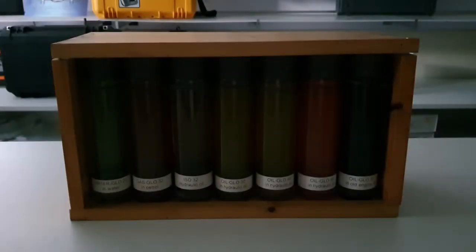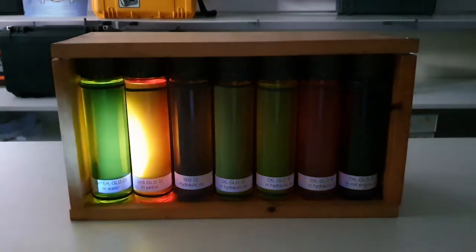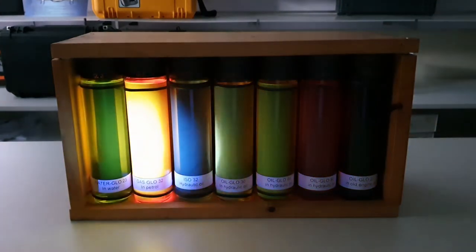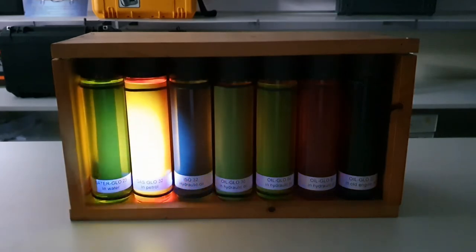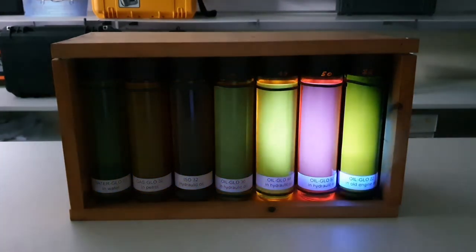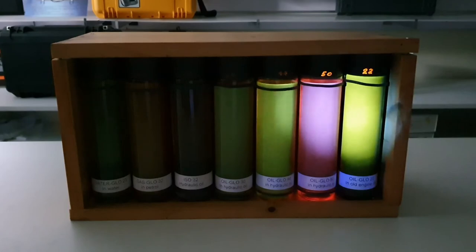This is available for other mediums not just water, but also petrol and oil. Here we've got a few different samples in different colors. I'm standing about two and a half meters from these samples and using the same torch you can see they still fluoresce very brightly, with a range of different colors. The one on the left is the Water Glow, followed by Gas Glow in petrol, then a few in hydraulic fluid, and finally one in old engine oil. That was quite difficult to see anything before it fluoresces, but now you can see a huge difference — it will be very easy to spot.